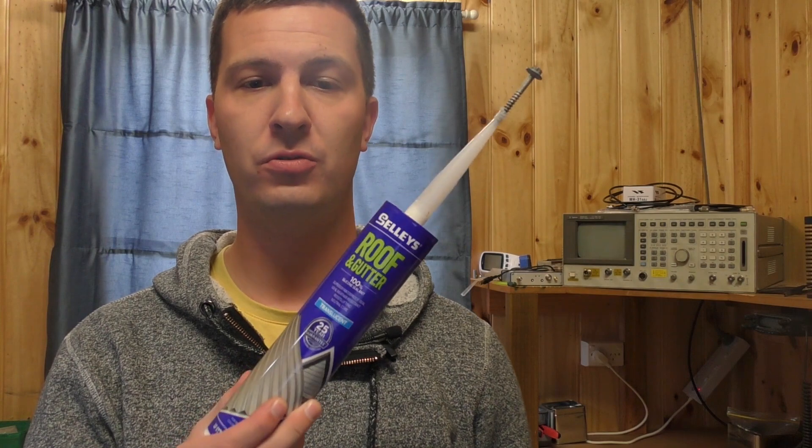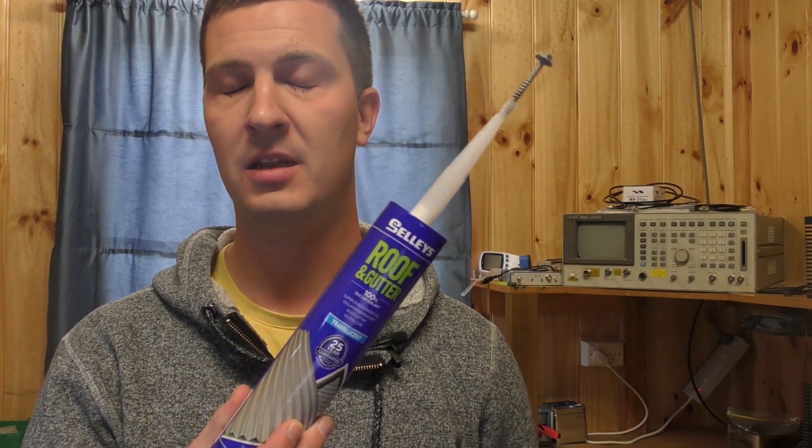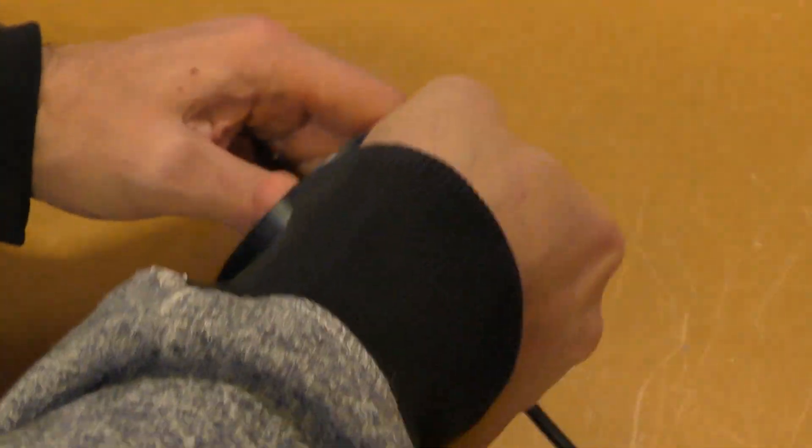Let's talk about waterproofing. You need to waterproof as much and as well as possible. Personally I've had success with neutral cure silicone sealant, available from any hardware store — it's a cheap and easy option. However there are many other ways to seal water out of your coax, perhaps by using amalgamating tape. A warning though: don't use electrical tape. Most electrical tape cannot seal water out — it's only really good for wrapping over amalgamating tape for UV protection.